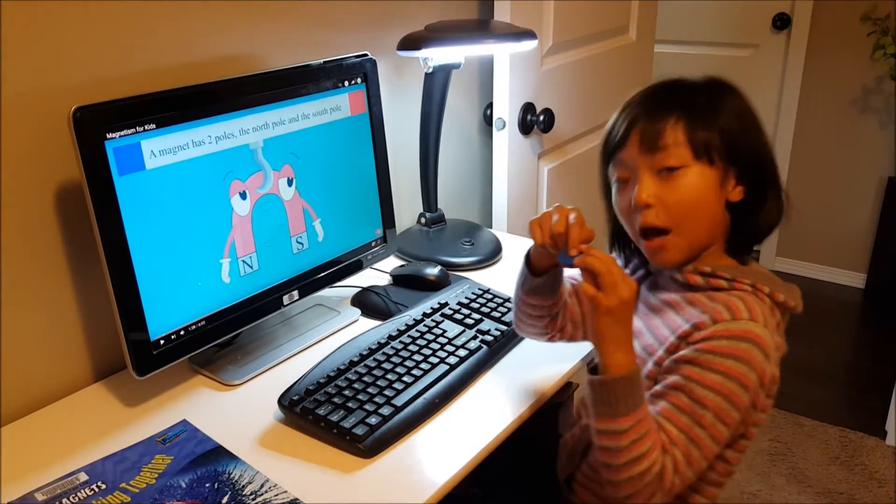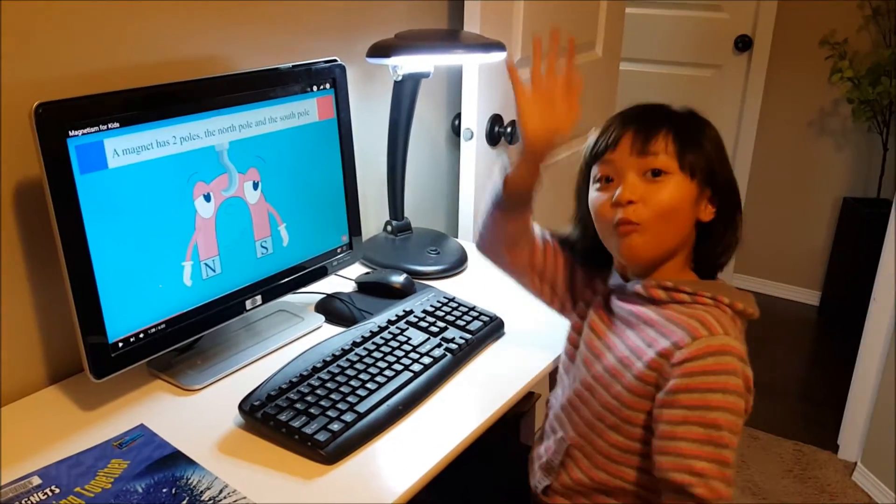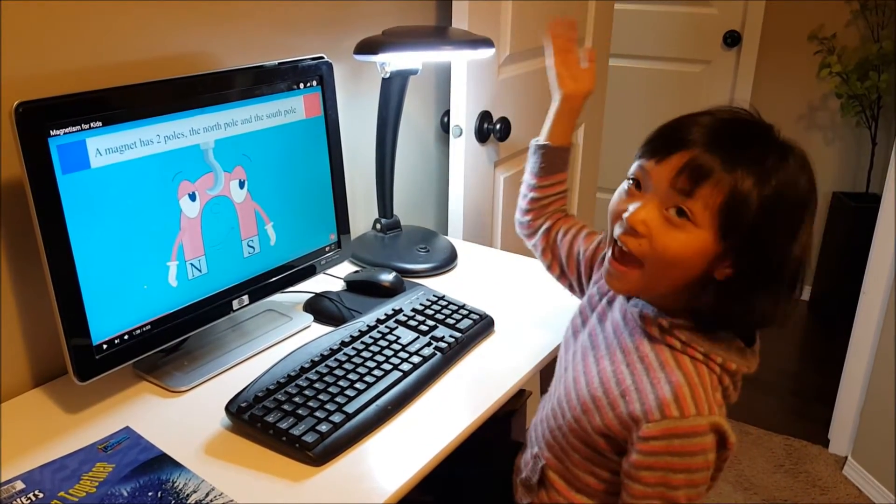A magnet has two poles — a north pole and a south pole. Whoa! I didn't know that!